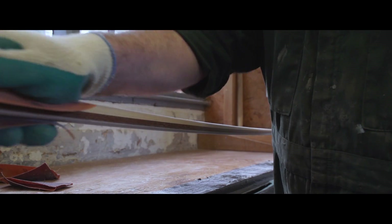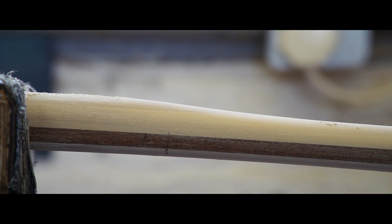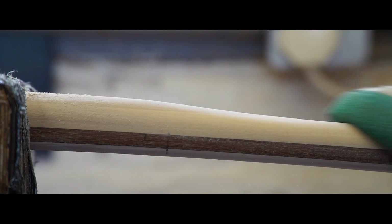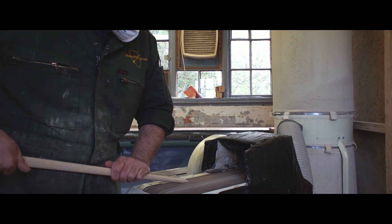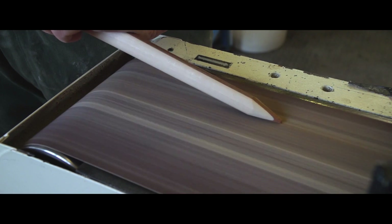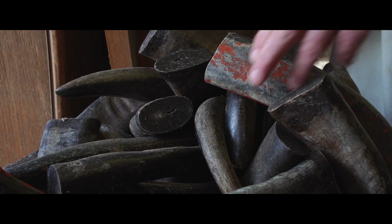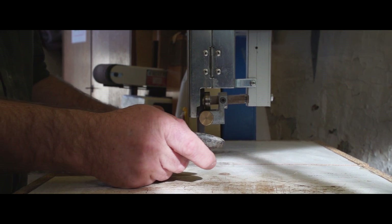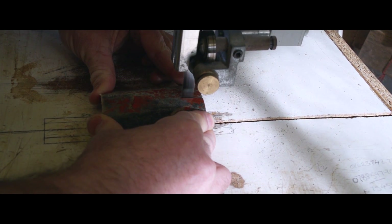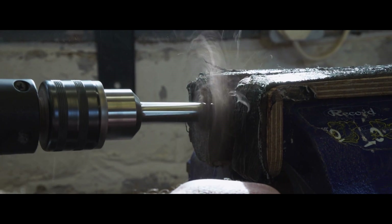I first got into making longbows in the mid nineties. This was when there were not that many good longbows available. I was finding that the descriptions of how English longbows performed from a lot of the old archery books just didn't tally with the bows that people were shooting. The bows that people were using tended to be a bit stodgy, a bit wooden, lacking in performance, and they didn't feel particularly nice to shoot.